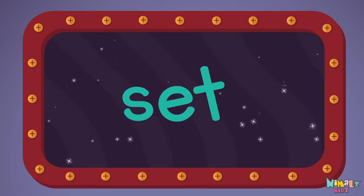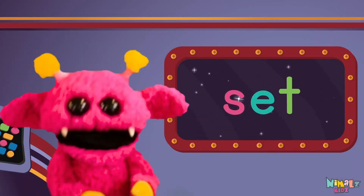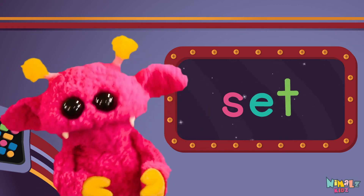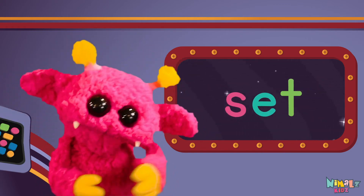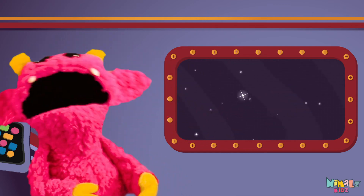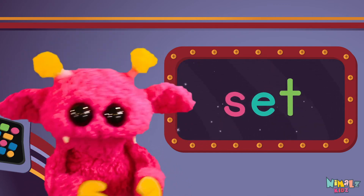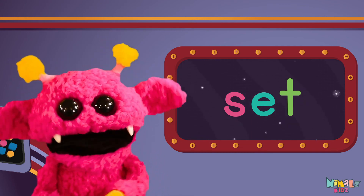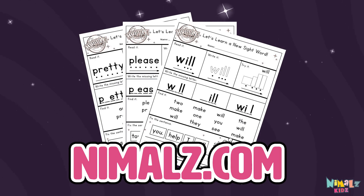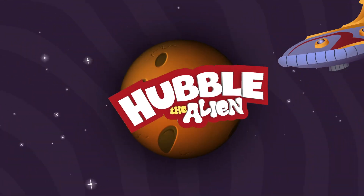Sight words are what I need to learn how to write and read. Sight words make me smart when I know them all by heart. We just learned the sight word: set! Download the sight word worksheet from Nimblez.com. Search for Nimblez Kids on YouTube, make sure to click the subscribe button, and come back soon!